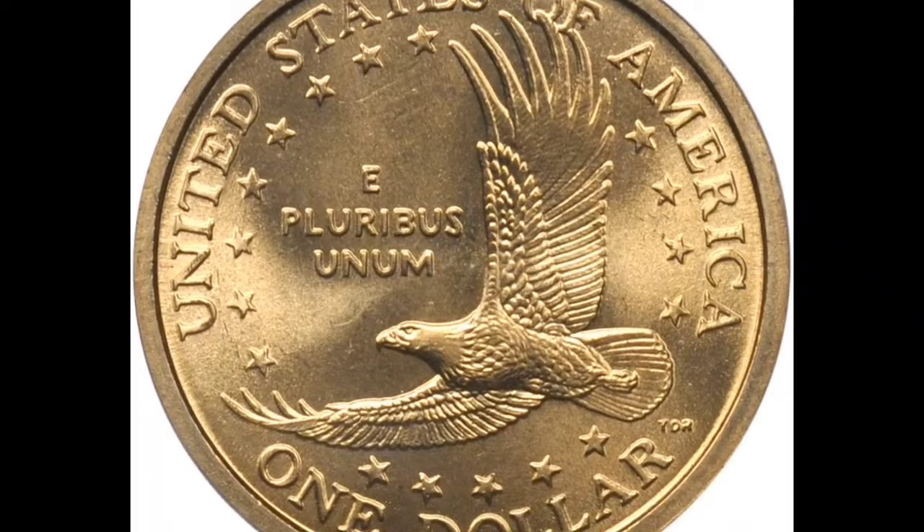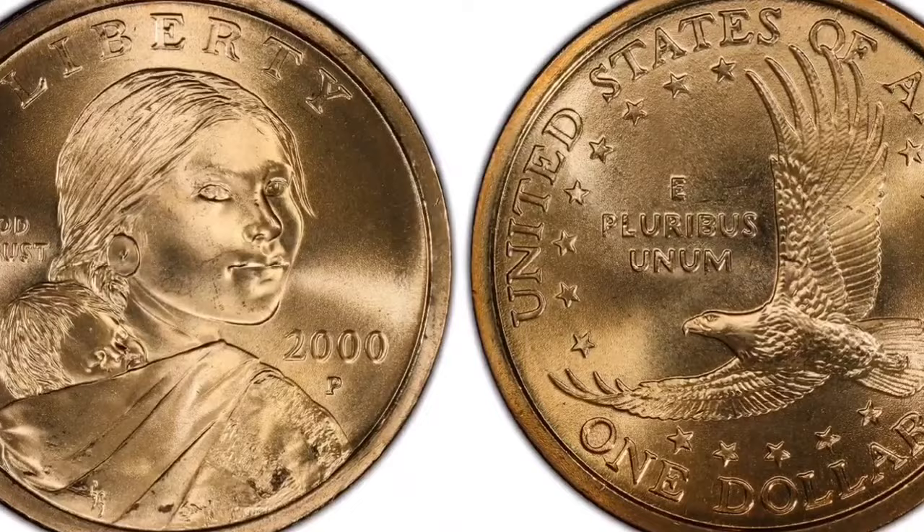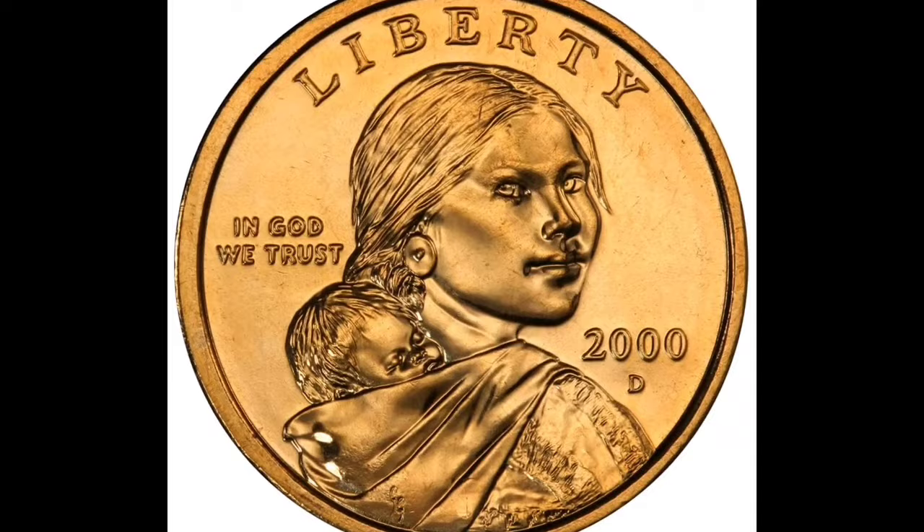If you own rare coins, be sure to keep them instead of throwing them away. The reason why this coin is so rare is because it is called a mule coin. Everyone knows what a mule is — the combination of two animals, a donkey and a horse. One side of this coin features a presidential dollar and the other side features a Sacagawea dollar.